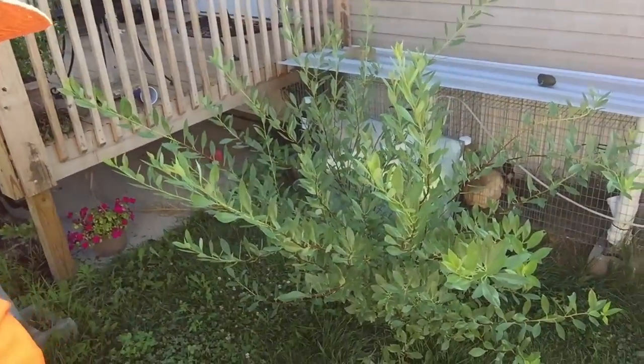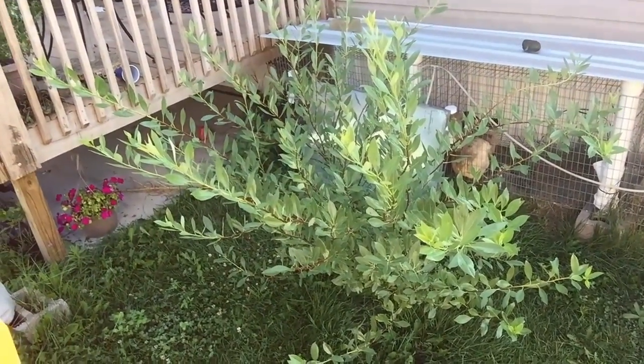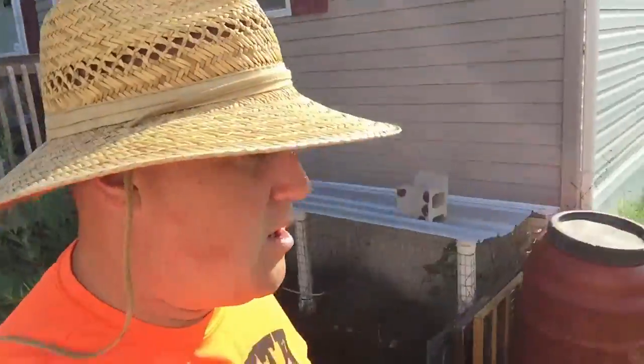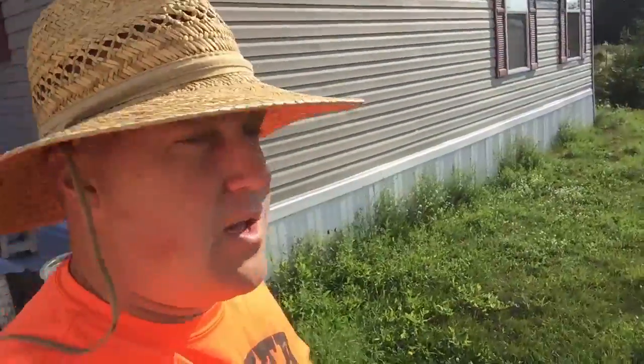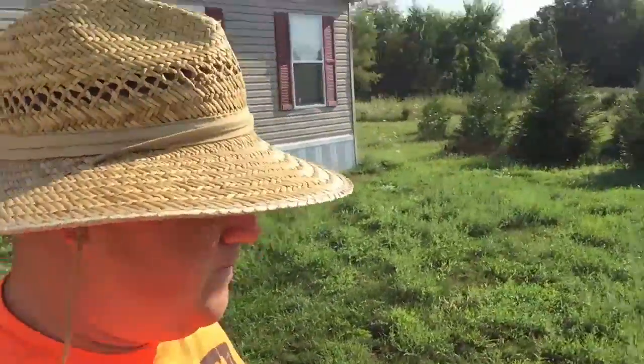Before I head down there, I wanted to show you our cherry bush. It is growing like crazy. In fact, we'll probably have to move the rabbit hutch before too long because it's going to be overgrown. Hopefully next year we'll have some decent cherries. So let's head down to the garden.